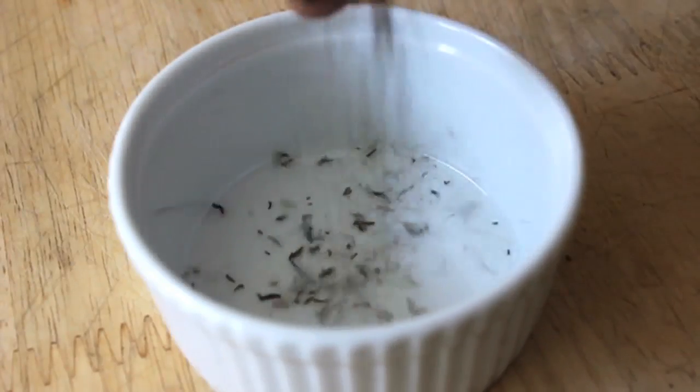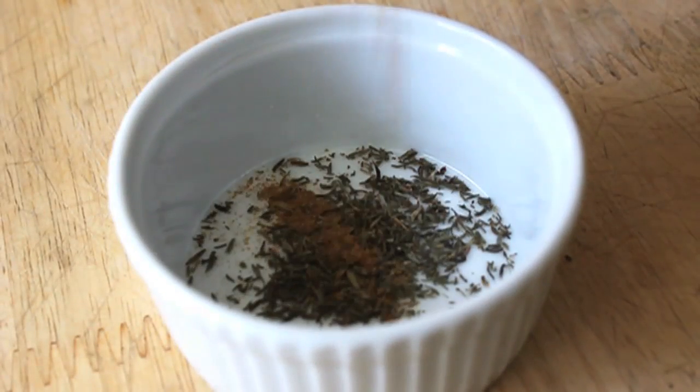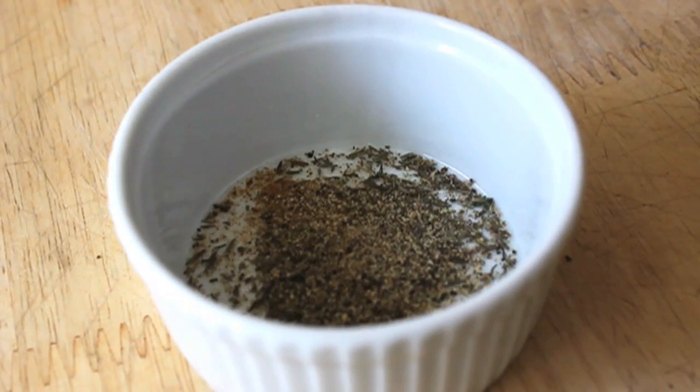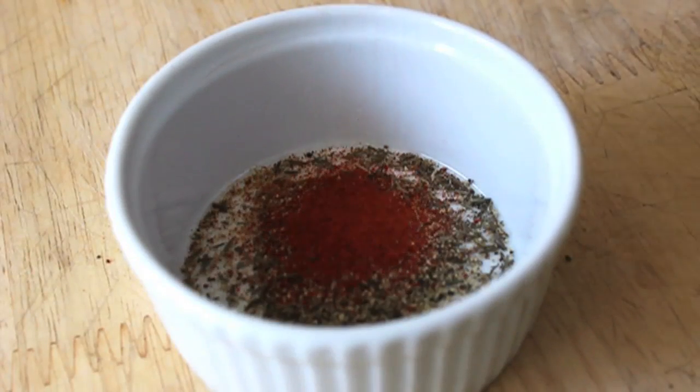Nothing too fancy — some dry thyme, some cumin, some black pepper, of course a little cayenne. You knew that was coming. And just a little splash of a neutral oil.